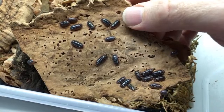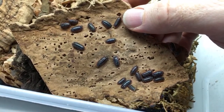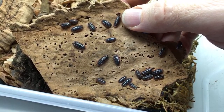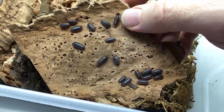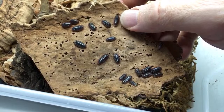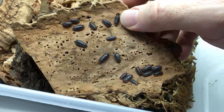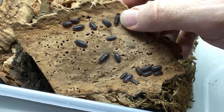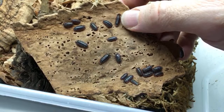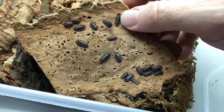What would I recommend as the best beginner isopod? I'll give you a few: Porcellio laevis Dairy Cow is excellent — any color variety, so powder blue, powder orange, white out, whatever. And Armadillidium maculatum, the zebra isopod. And any color variation of Armadillidium vulgare. Those are some good options.